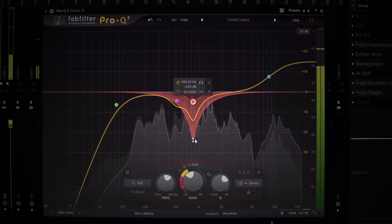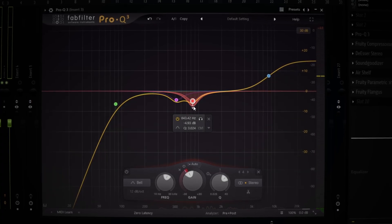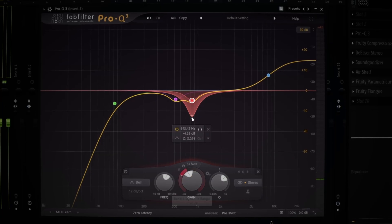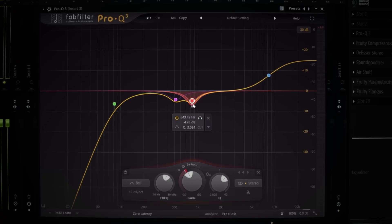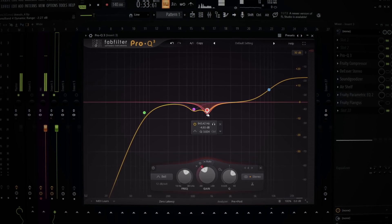It only activates when it reaches a certain volume level though. You guys see how this keeps going down — this little red one. When I drag it down, it only activates once the volume hits at that certain level. Dynamic basically — think about it like a cleaner, more refined thing. Just do a subtle dynamic on your shit.